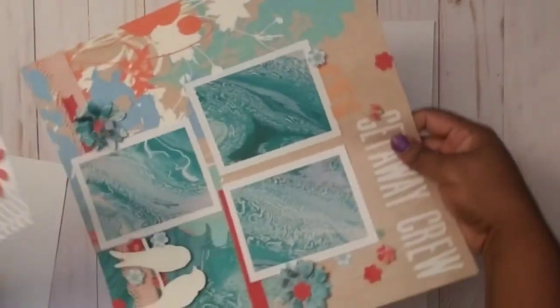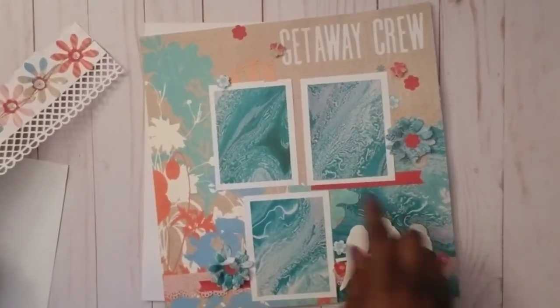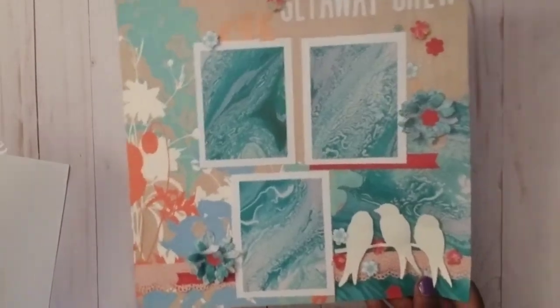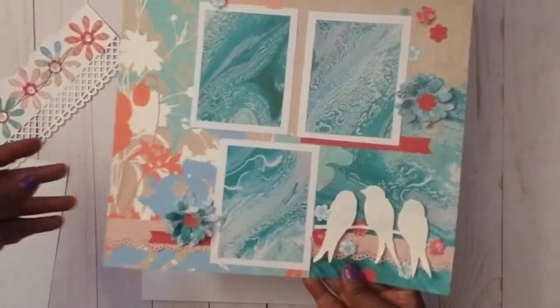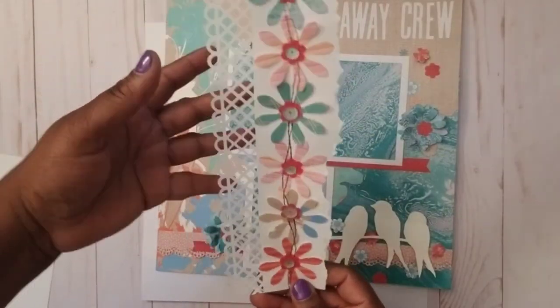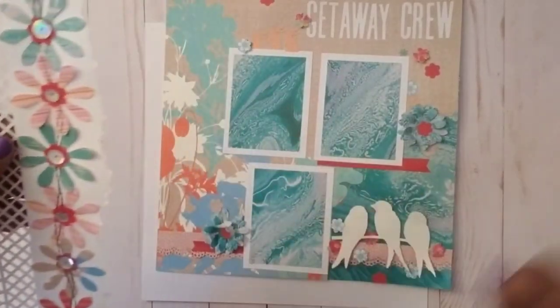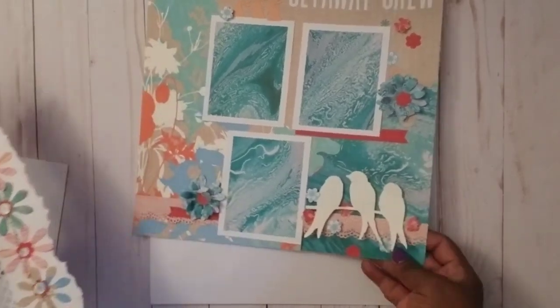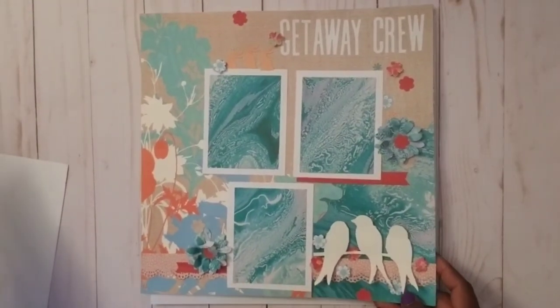My original thought was I have all these Myrtle Beach pictures and I need to make page kits. One of the things I've been doing is just making base pages. Here's one base page I just made — no pictures yet, but I've got a lot of four-by-six and three-by-four pictures. I combined two paper packs and made this base page really quickly.